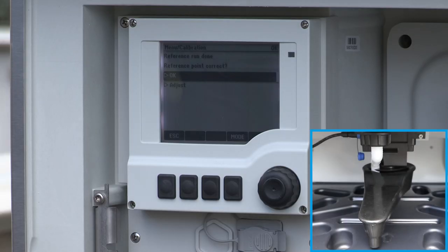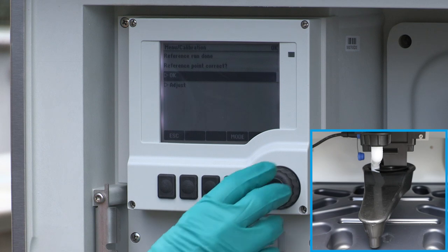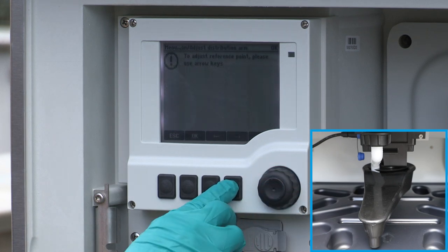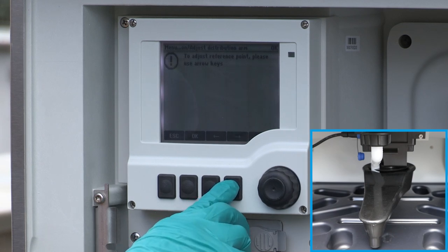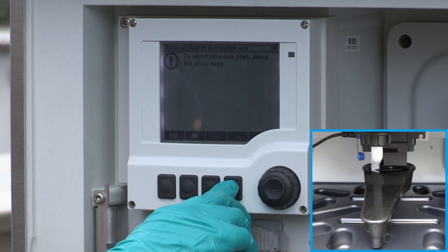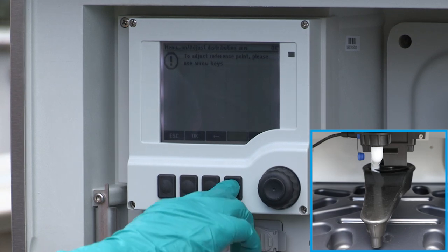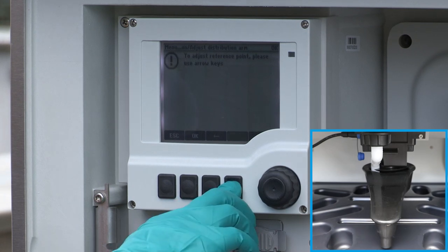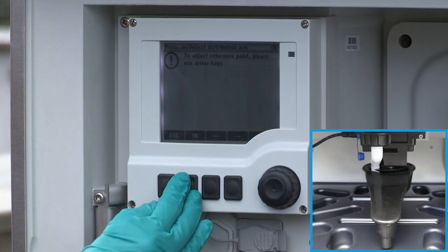If the reference point was reached, confirm directly with OK. If the reference point was not reached, first correct the position of the distribution arm by pressing the soft keys with the arrows. It might be necessary to press the soft keys several times. When the reference point is reached, confirm with OK.